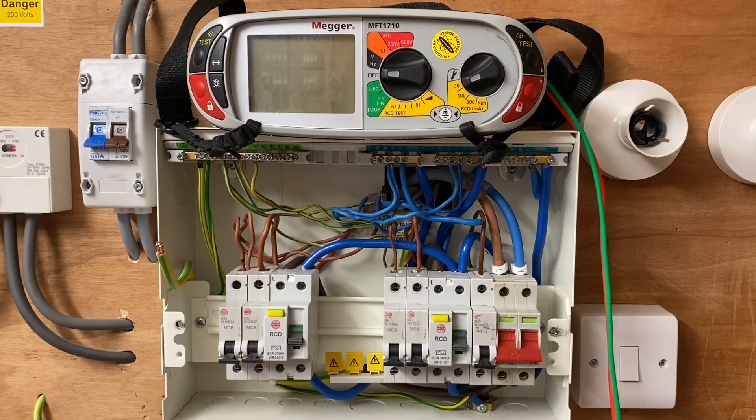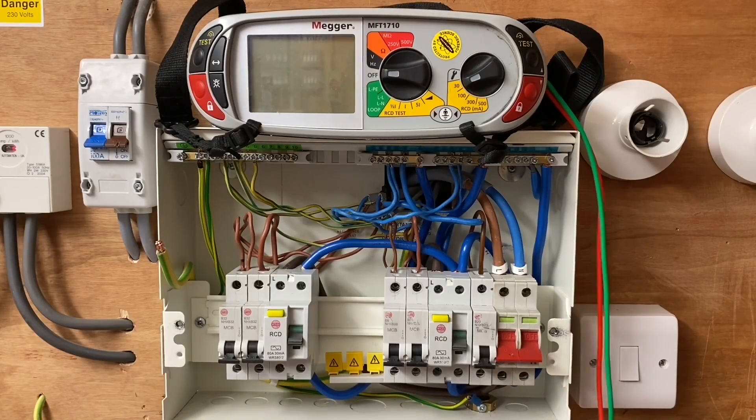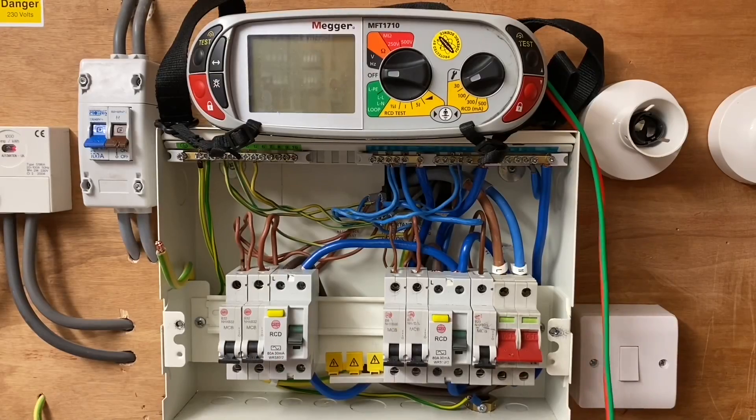Can you walk me through what's going on inside the consumer unit? I've now removed my earthing conductor so I can do this test. You would have realised earlier that we have an external MET very close to the consumer unit - I could have actually disconnected my earthing conductor there and left my bonding in place. However, in the real world the actual earth bar within the consumer unit is effectively the MET, and often we're taking out the earthing conductor - in this case 6mm² - from that point, so that's why we're doing it here.